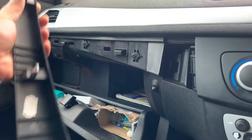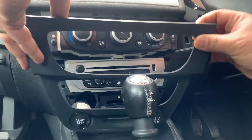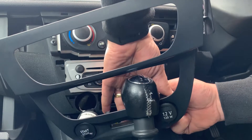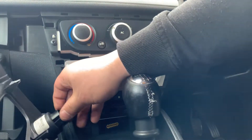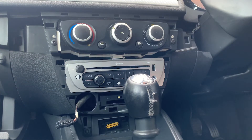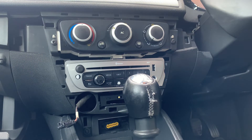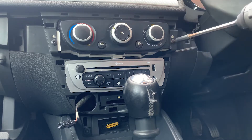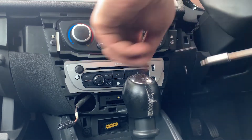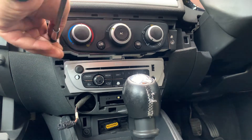There we go — super easy. Next, the fascia: the spool at the bottom comes off. This connects the 12-volt accessory and the power button. That's removed. Now we can see the two T20 screws that we have to remove.